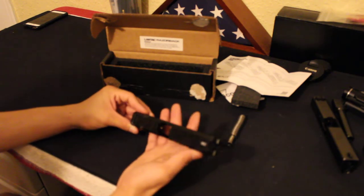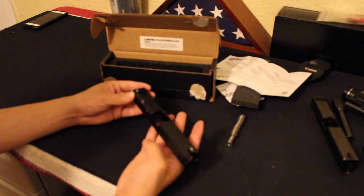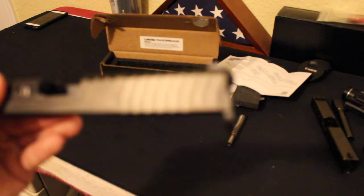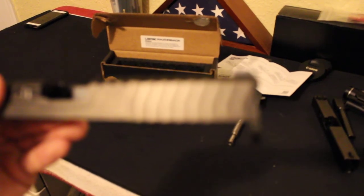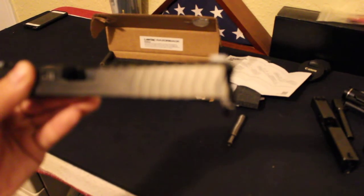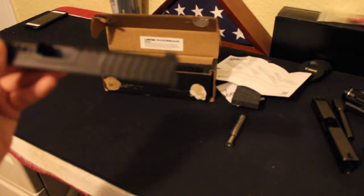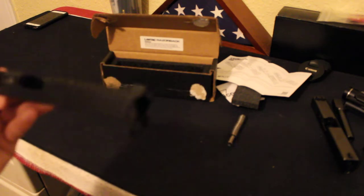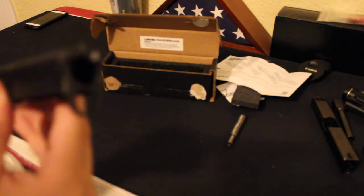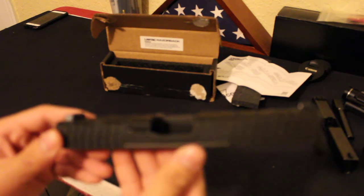They look to be aligned correctly and good to go. This is a drop-in slide, so you don't have to do any modifications to it. The barrel area has a cutout on the Glock for the barrel, which actually looks pretty nice — just a small feature right there. It also has the billet extractor.